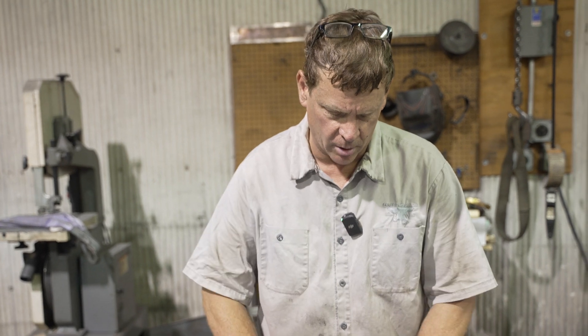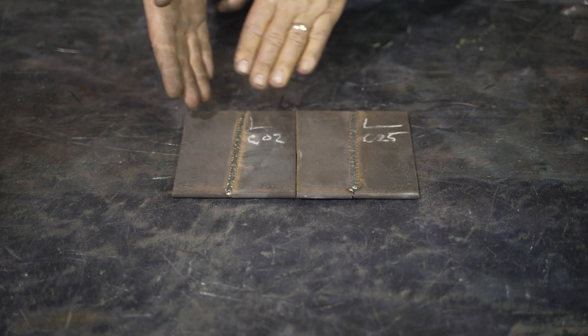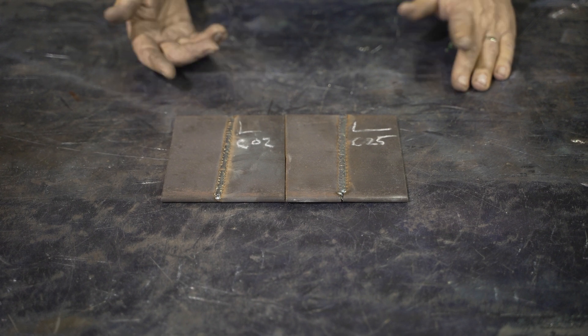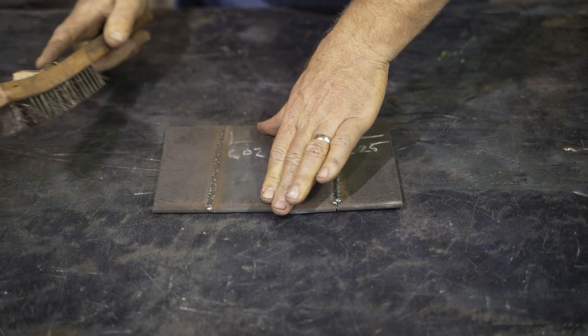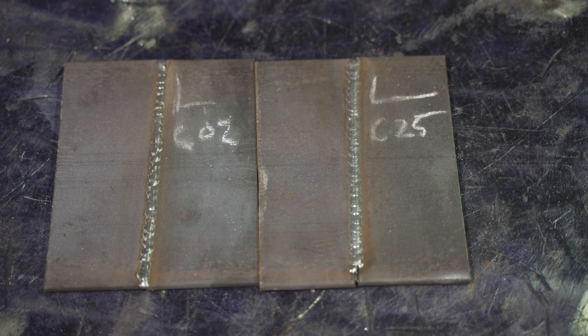The final results are both just decent little welds — not that big a deal. I'm going to wire brush each one of them by hand real quick, knock them off and show them to you. Let me know if you think there's any real difference, or if there's something I'm definitely missing.